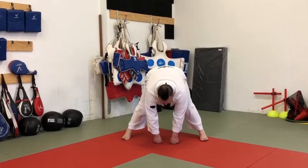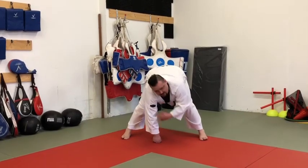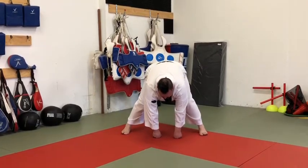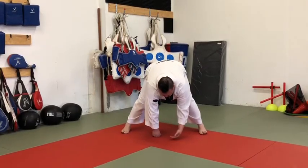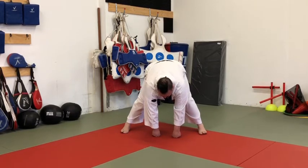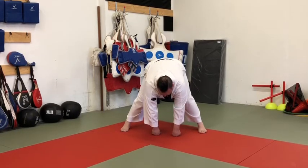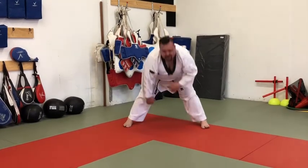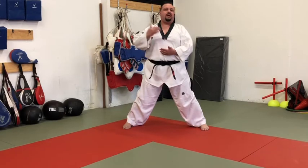From here we stretch down to the center. In class we do a slow count of ten, which realistically holds for about 30 seconds: hana, do, set, net, dasa, yasa, ilgo, yodo, aha, yo. I count that way and the students repeat after me, which usually works out to about 30 seconds.